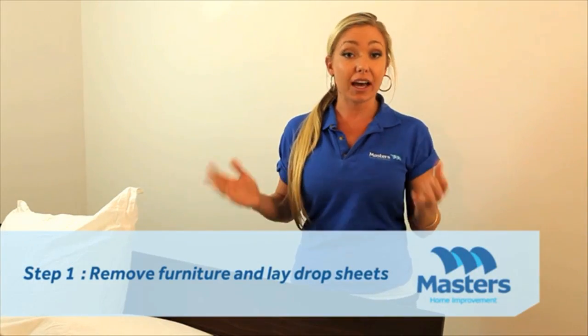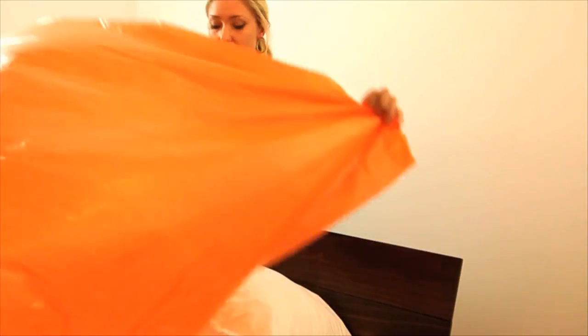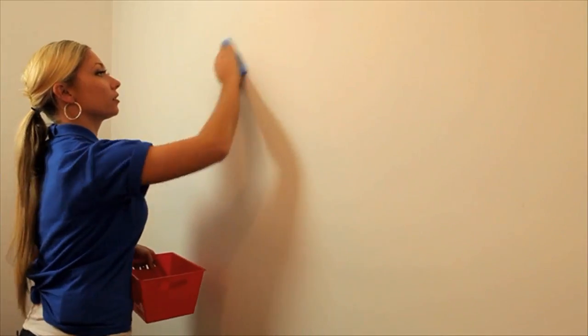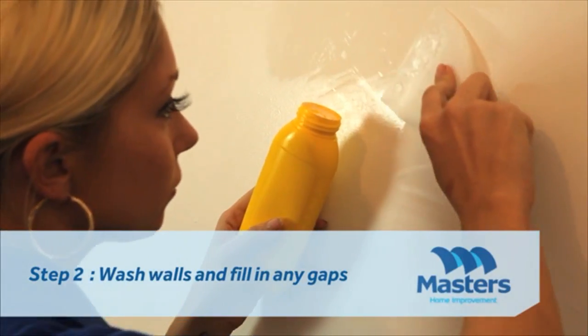Step one: move as much furniture as you can out of the room, and what you can't move just push to the center of the room and cover everything with drop sheets. Next, wash the walls with sugar soap making sure you remove all finger marks. Fill any gaps and sand them back.